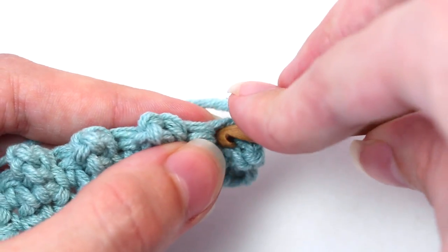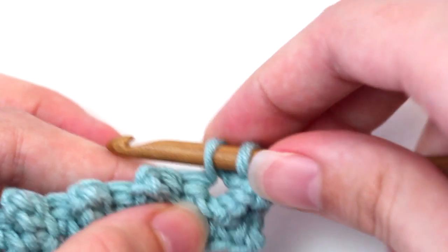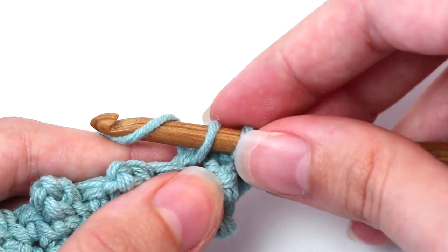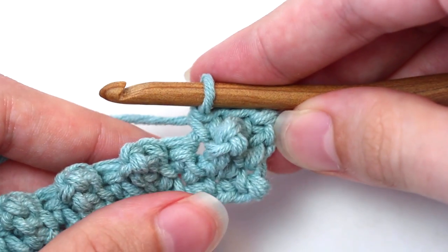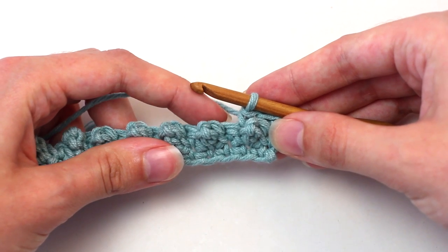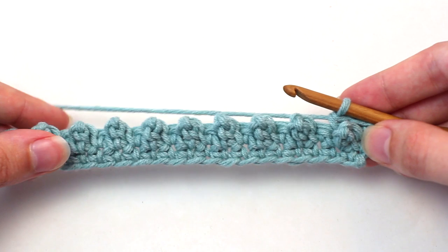Insert your hook, yarn over, pull back through, two loops on your hook. Yarn over and pull through both of those loops. Then continue crocheting one single crochet into every stitch all the way across to reach the end of this row.